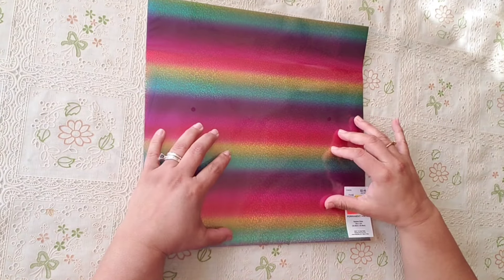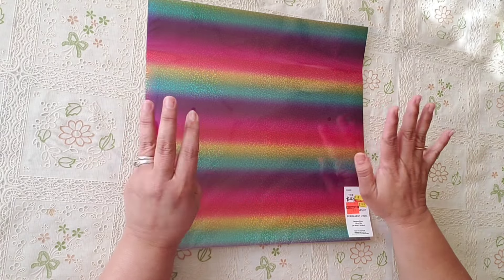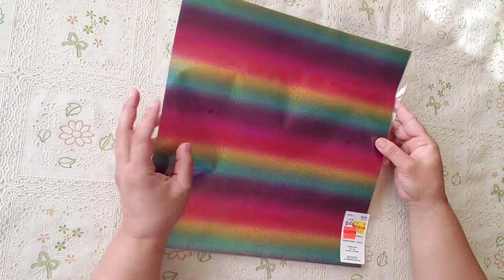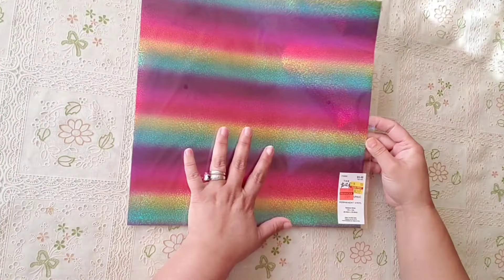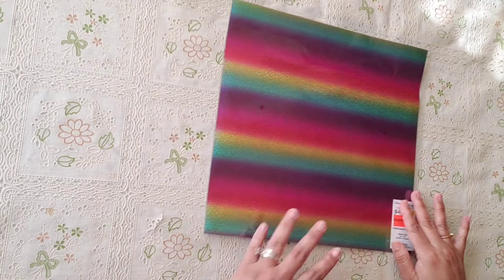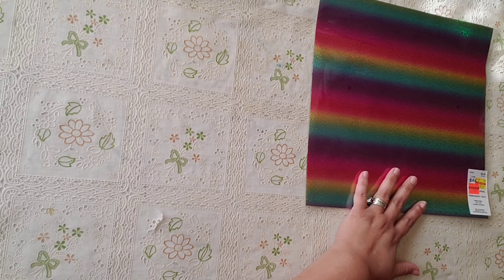They were moving all of the clearance to the back wall, you know the clearance wall, and then I saw this one in there. I'm like, you know what, didn't take it, but for 74 cents, why not?